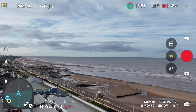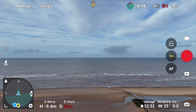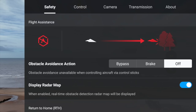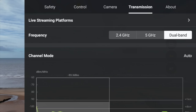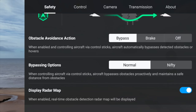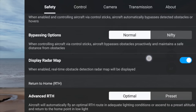Let's do a quick check on the DJI Fly updates. You can see here on the distance, I'm getting a flashing red 20 meter mark, and quite a few of my settings have changed. Nothing has actually been added or taken away, but it's really important to check everything's working as it should. Make sure your obstacle avoidance is set to bypass, your display radar map is turned on, and your advanced return to home I would just keep at optimal.